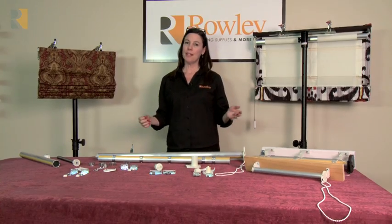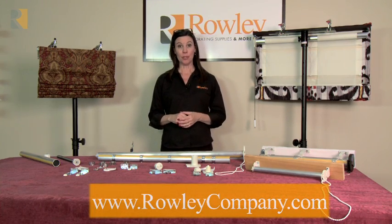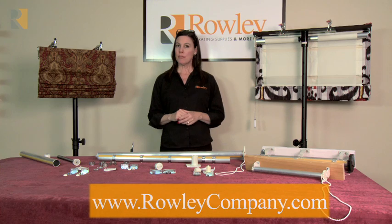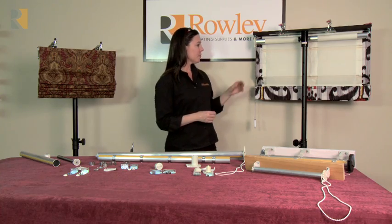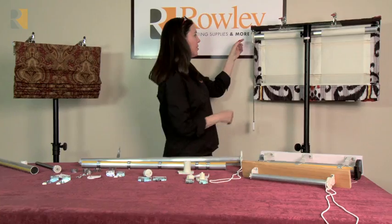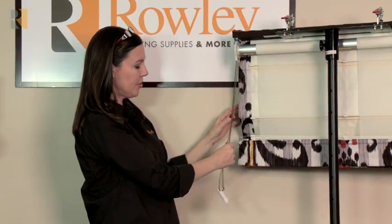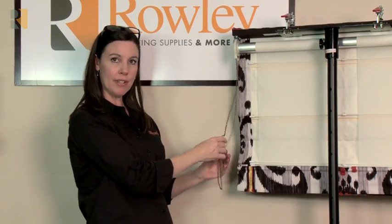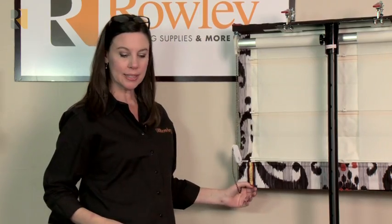I'm going to give you an overview of our roller systems for shade: the roller clutch and the roller spring. These can be used for soft shades or for laminated shades. I have two soft shades here today. The first one has a lift band shade on a roller clutch. The roller clutch is pulled with bead chain, so you do want to make sure you have a tension device installed at the job or at the customer's home to hold the bead chain in place.